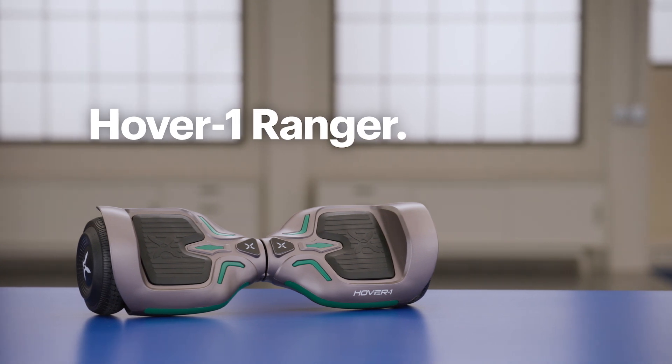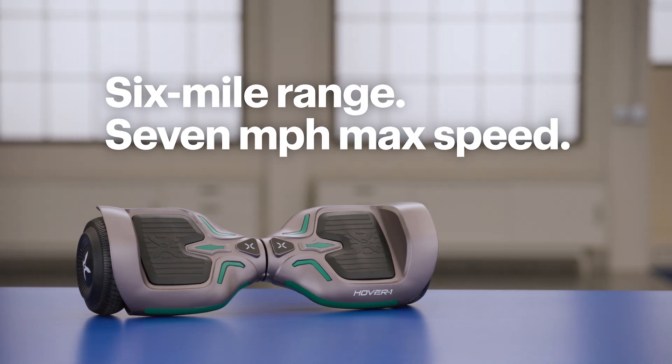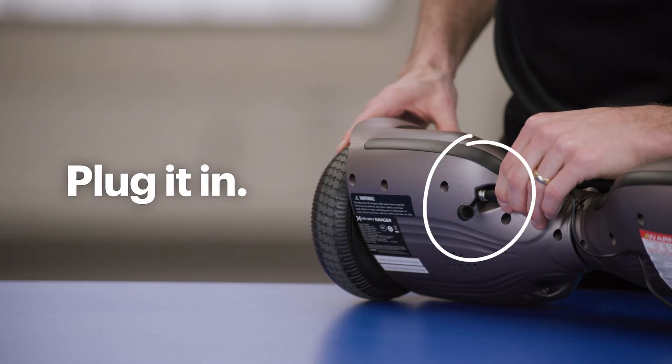I'll be using this Hover 1 Ranger hoverboard. It's an excellent option with a 6 mile range and 7 miles per hour max speed. I want to make sure that it's fully charged, so I'll plug it in while I assemble the buggy attachment.